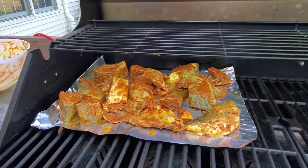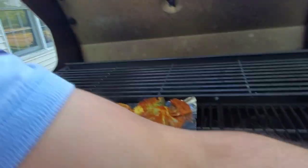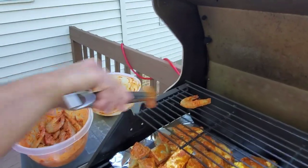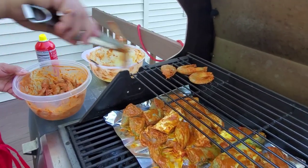The next interesting part is I'm going to put the shrimp on the top rack. Just take the shrimp and put it directly up here. There will be less heat on top, but the shrimp will be ready.